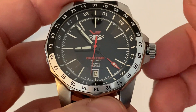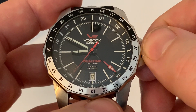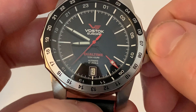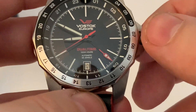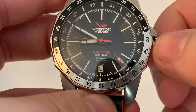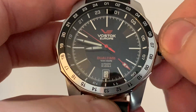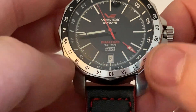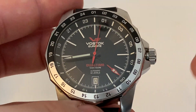Pulling the crown out doesn't hack — the second hand keeps going — so setting the time accurately can be a problem. Sometimes you can apply back pressure to hold the second hand in place, but only when the watch is on a relatively low charge. The crown has only one position: manual wind. When you set the time, the GMT hand moves with it, so you can only use the bezel indicator as a second time zone reference.